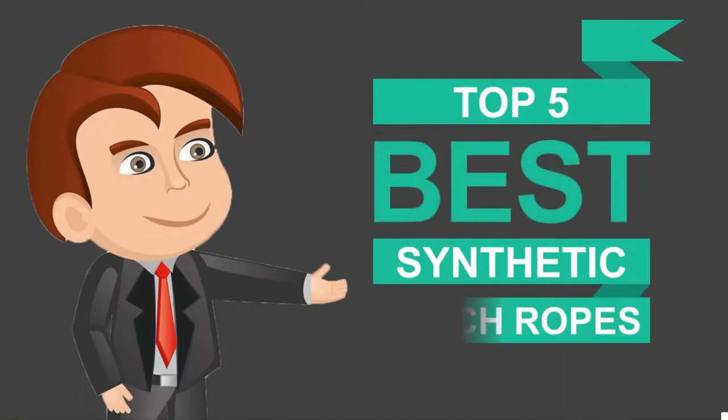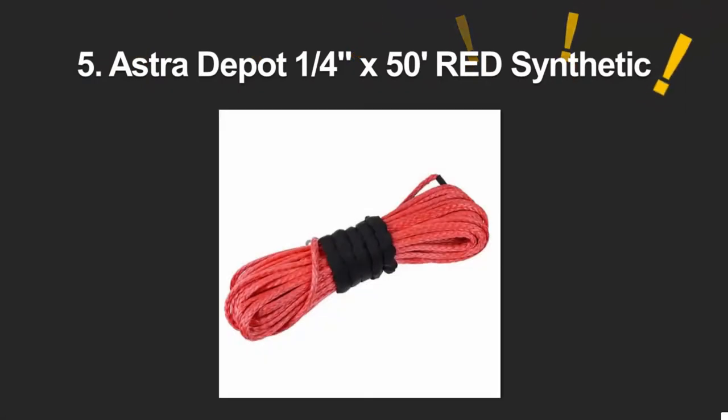Here we present the five best synthetic winch ropes. Let's get started with the list.